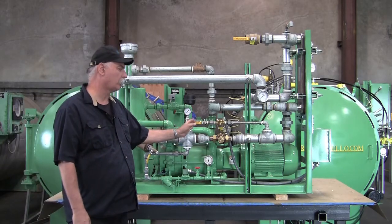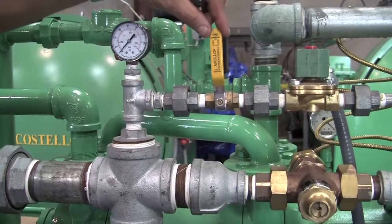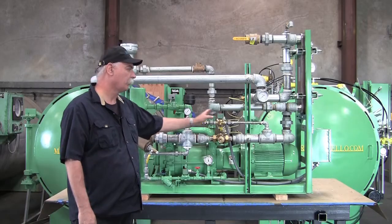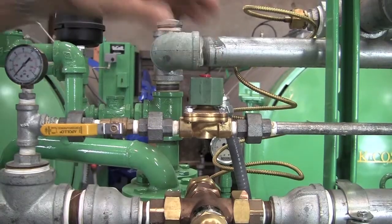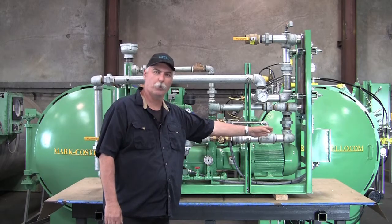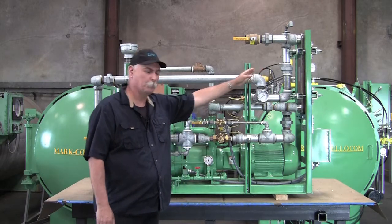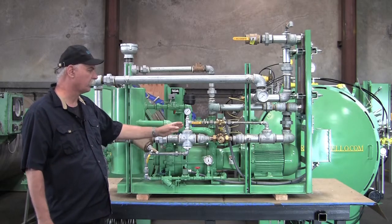From the cross, it will also come up to a ball valve, which you want to remain open — it must stay in the open position. You have a solenoid. When your vacuum system starts, power will be given to this solenoid, thus allowing water to go through your system, bypassing it, to make sure your condensate cooler is filled up. You want to have that full of water before you start pulling hot steam and condensate through it.